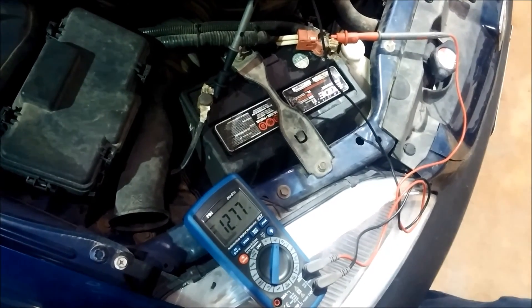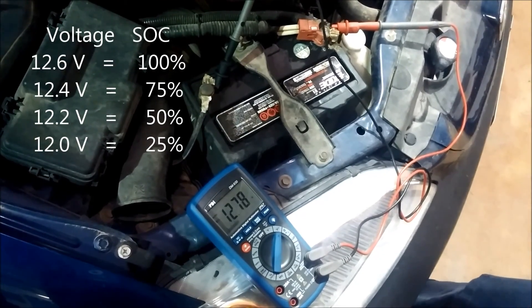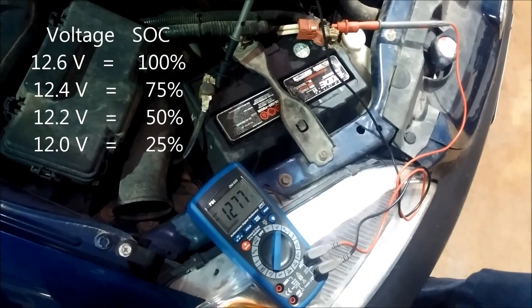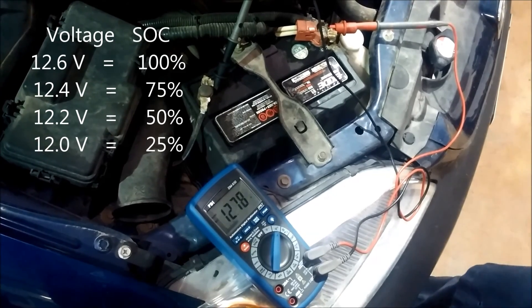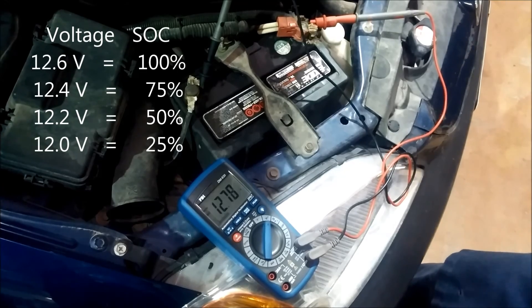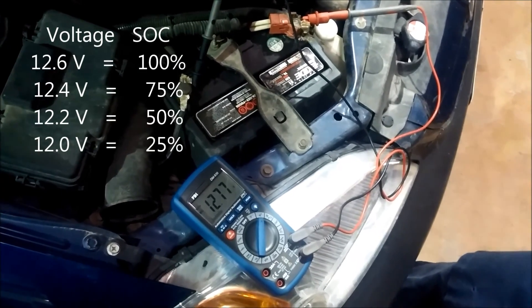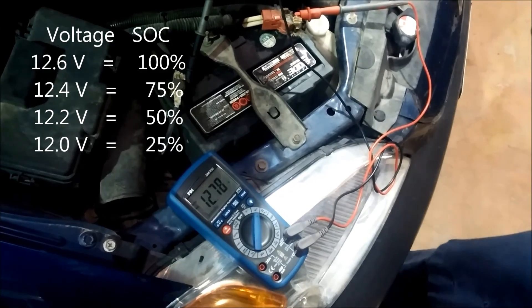A battery with a 100% state of charge — fully charged — will measure 12.6 volts. A battery that's 75% charged will measure 12.4 volts. A battery that is 50% charged will measure 12.2 volts, and so on.